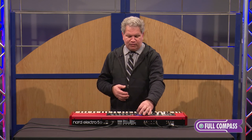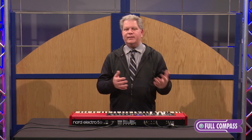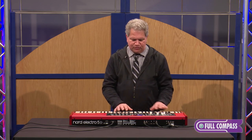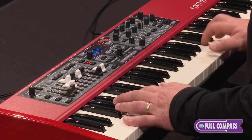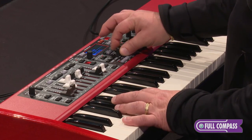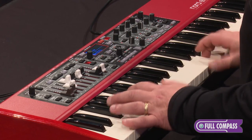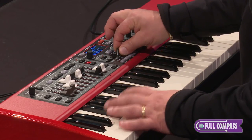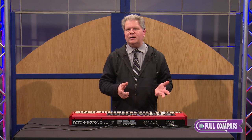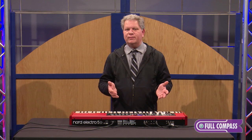One of the cool controls right in the middle of the display area is a mix knob. So if I make a split or a layer and I want to on the fly adjust the mix, all I do is turn this knob. If I want to make the right side a little louder, I turn the knob a little to the right. If I want the left a little louder, I go the other way. This is great for real-time tweaking your sounds as you're performing. If you like what you did, just hit the store button and you can save that right into memory.